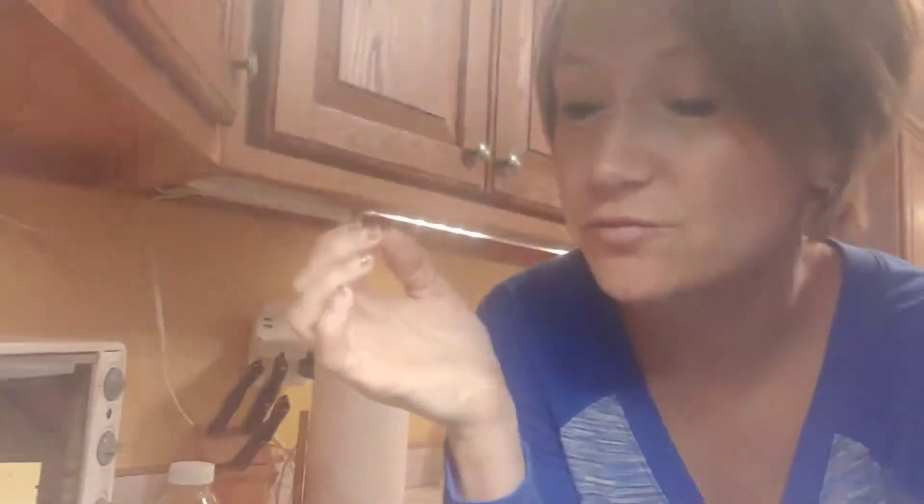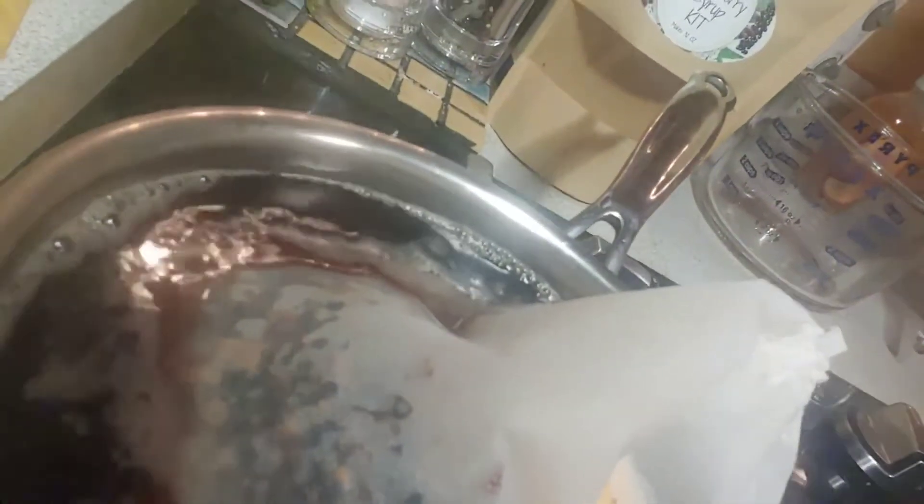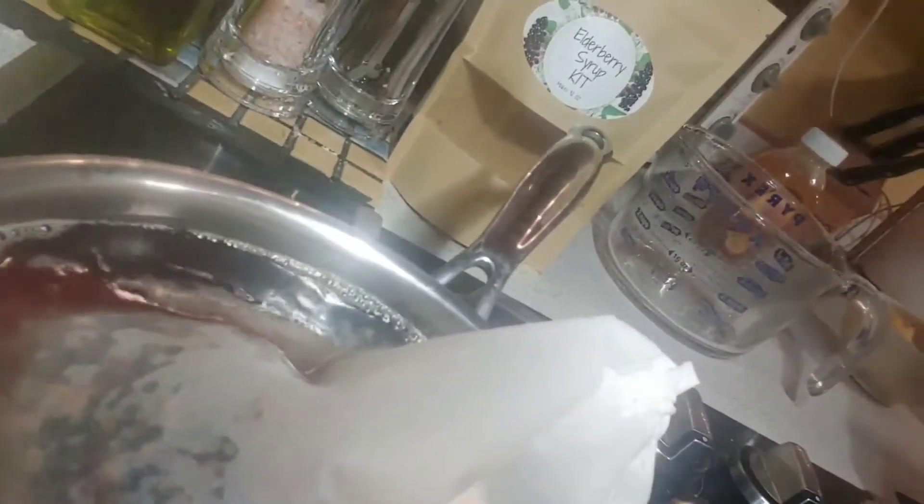When it's steaming and rolling, turn it down to medium to low. Look at this really yummy color it's starting to turn — kind of a maroon, a really yummy maroon color.